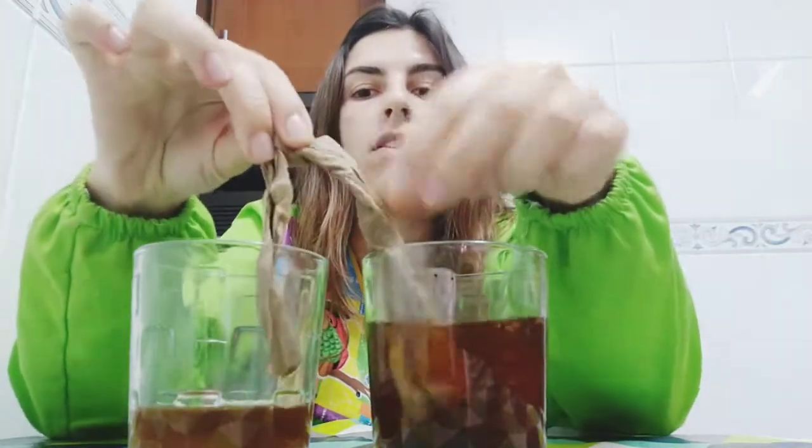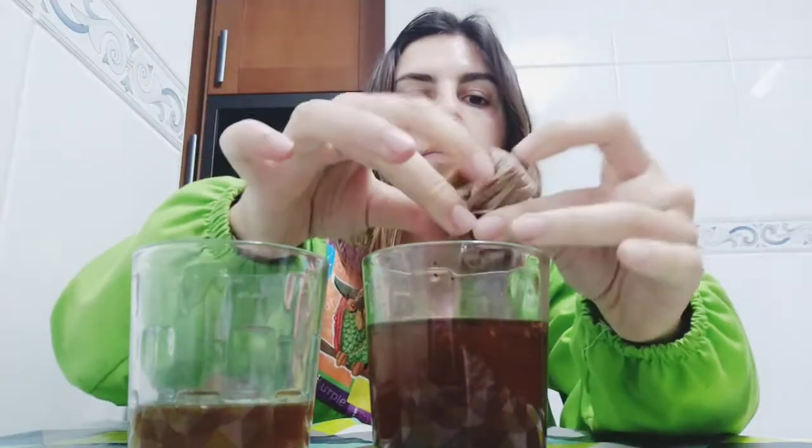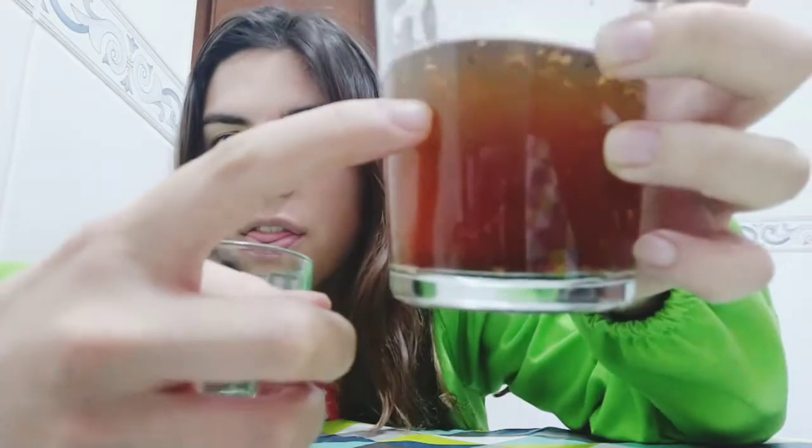Here I am again, one hour later. I'm going to take out the paper — look, in here we still have the coffee. Here we have the water: it's not transparent, but we don't have coffee in here. So the paper has been acting like a filter.